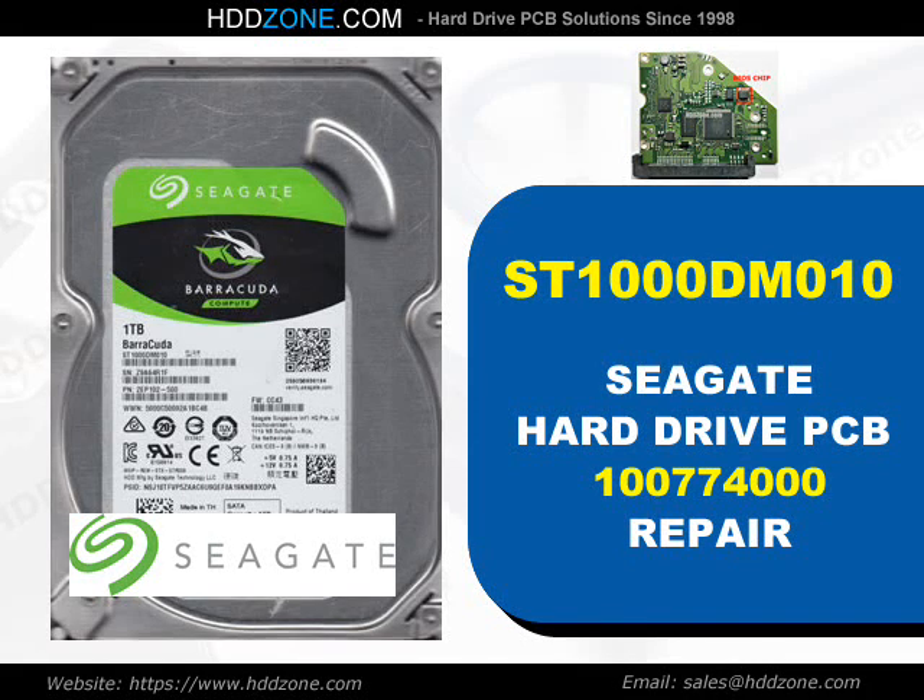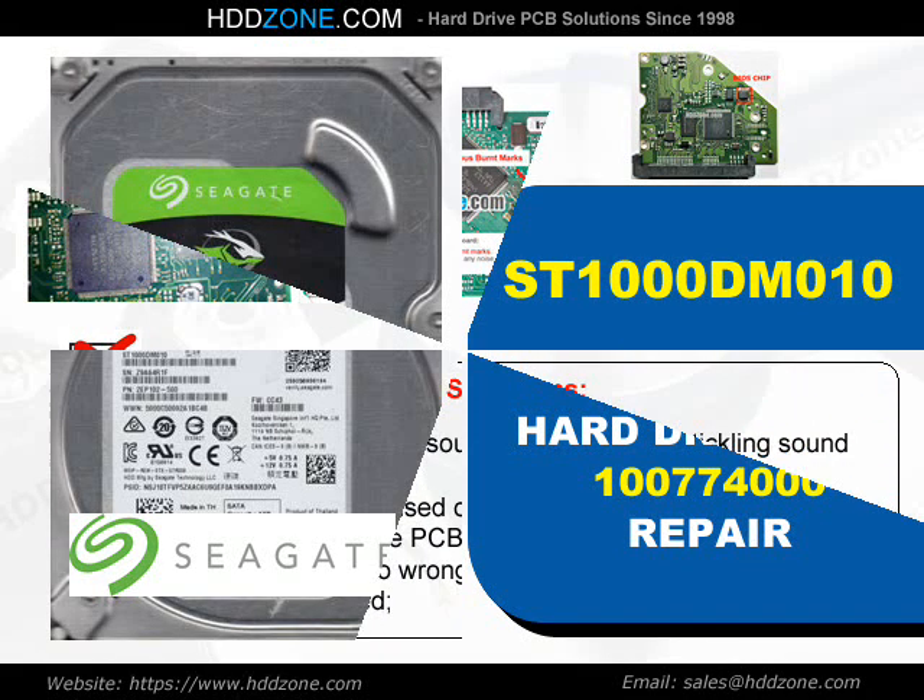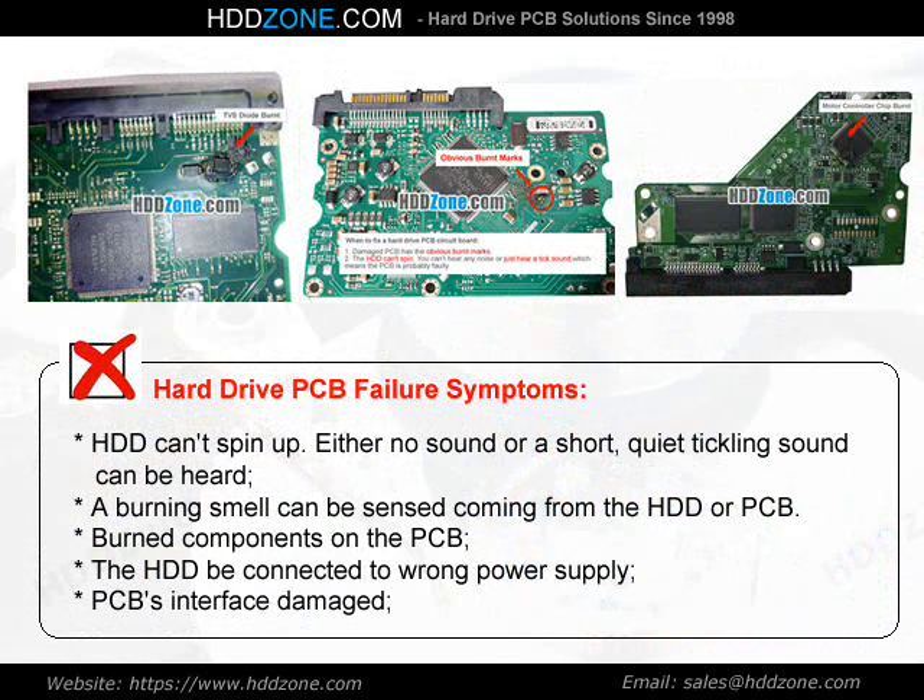Seagate Hard Drive PCB Repair. Hard Drive PCB Failure Symptoms: the HDD can spin up, but either no sound or a short quiet tickling sound can be heard. A burning smell can be sensed coming from the HDD or PCB. Burned components on the PCB, the HDD being connected to the wrong power supply, and PCB interface damage are common signs of failure.